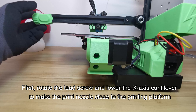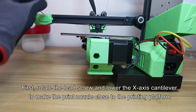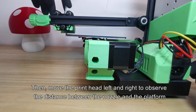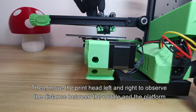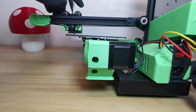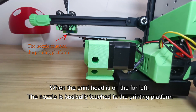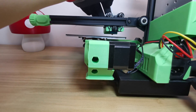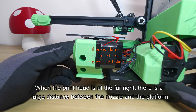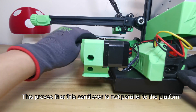First, rotate the lead screw and lower the X-axis cantilever to make the print nozzle close to the printing platform. Then, move the printhead left and right to observe the distance between the nozzle and the platform. When the printhead is on the far left, the nozzle is basically touching the printing platform. When the printhead is at the far right, there is a large distance between the nozzle and the platform. This proves that the cantilever is not parallel to the platform.